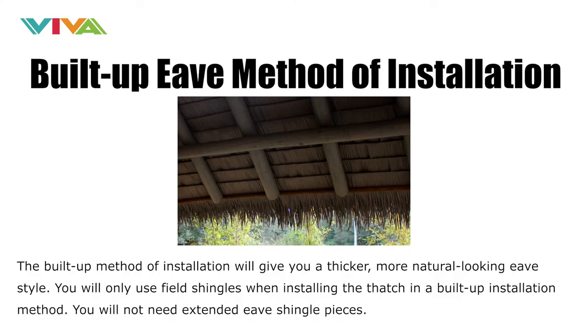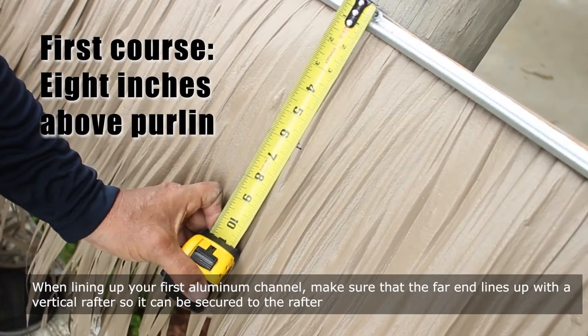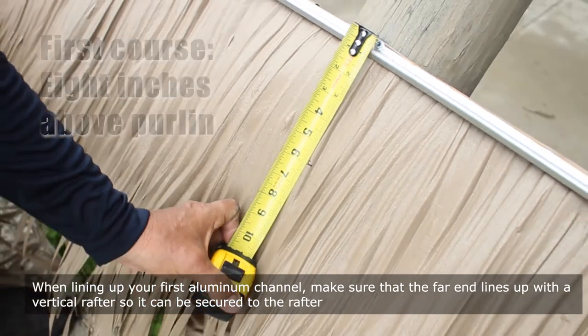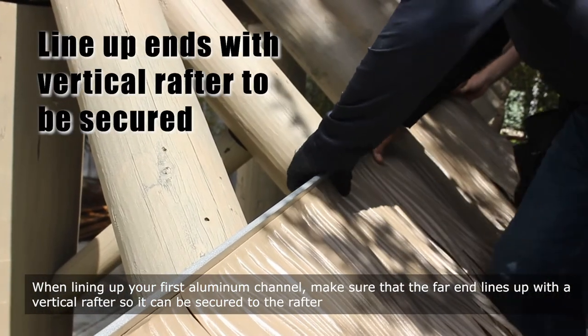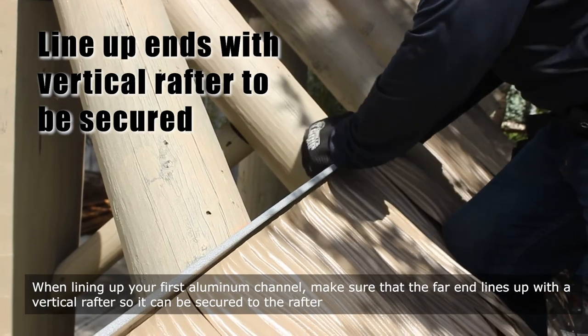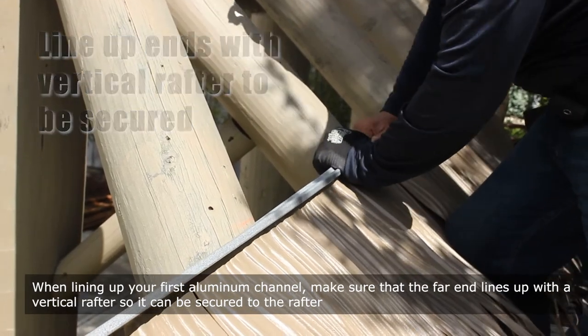The built-up method of installation will give you a thicker, more natural looking eave style. You will only use field shingles when installing the thatch in a built-up installation method — you will not need extended eave shingle pieces. The first course will be installed 8 inches above the purlin. When lining up your first aluminum channel, make sure that the far end lines up with a vertical rafter so it can be secured to the rafter.